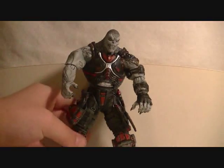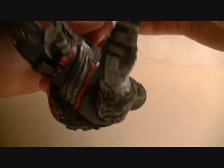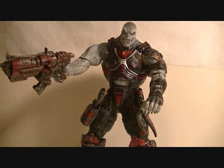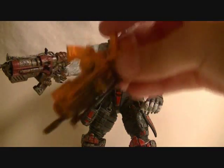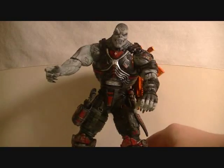For accessories, the Locust Grunt comes with a standard Hammerburst assault rifle, which he can hold. Like Marcus, he also comes with a flaming Hammerburst which, like the Lancer, looks very, very nice — I love this flaming Hammerburst. And like the others, it can peg into his back, which is also very nice.